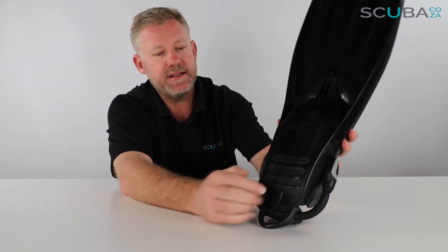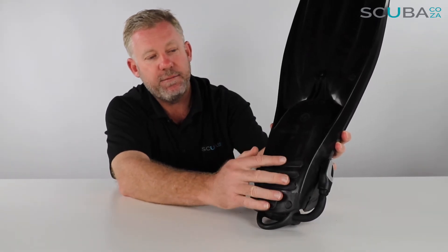At the back of the foot pocket, there are raised grooves made of a slightly different rubber material. This will allow more grip when you're standing at the back of a boat or going over rocks for a giant stride entry, so it just helps you out a little bit there.